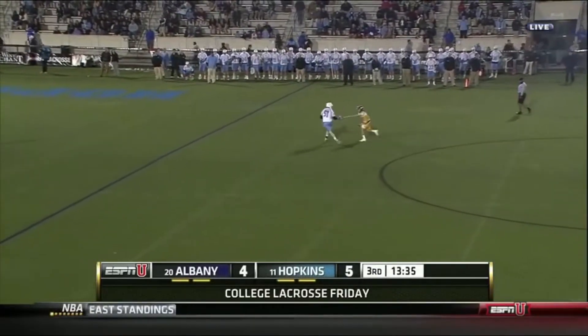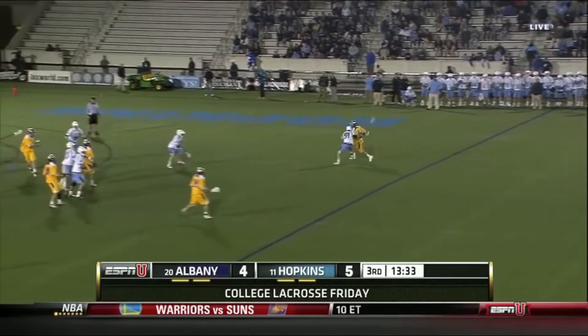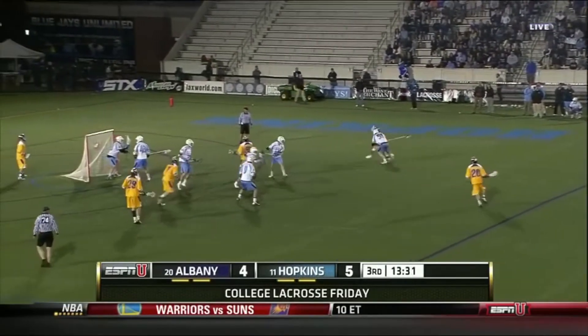Here's another clip where Tucker is playing Lyle near the midline and he is able to stay in Lyle's hands and bring him all the way down the alley without allowing a good shot.